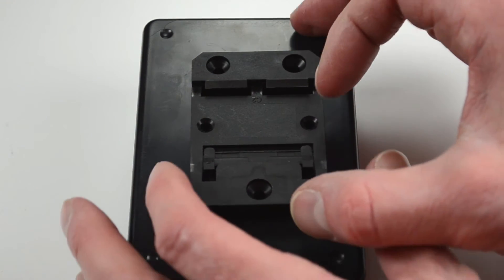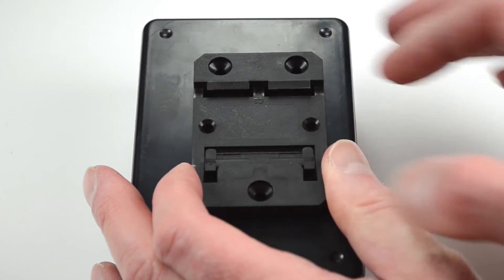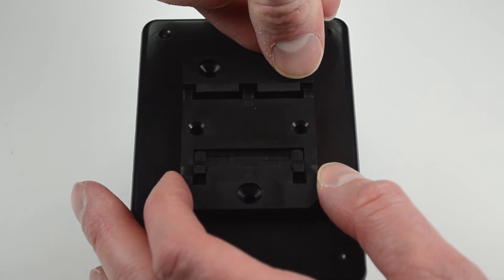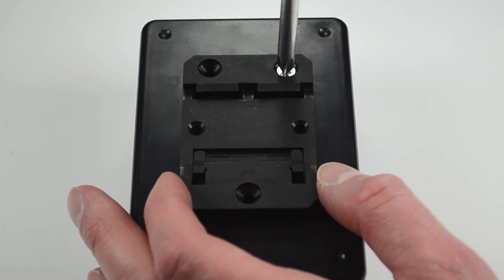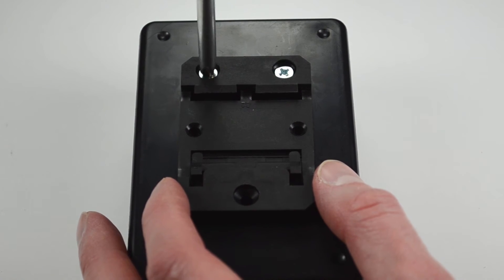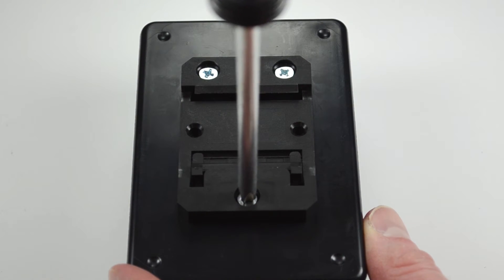Install the bracket with the sliding latch on the lower end of your device rather than on the top end, so that when the device is installed on the DIN rail, the weight of it will hang from the fixed end of the bracket rather than from the spring-loaded sliding latch.